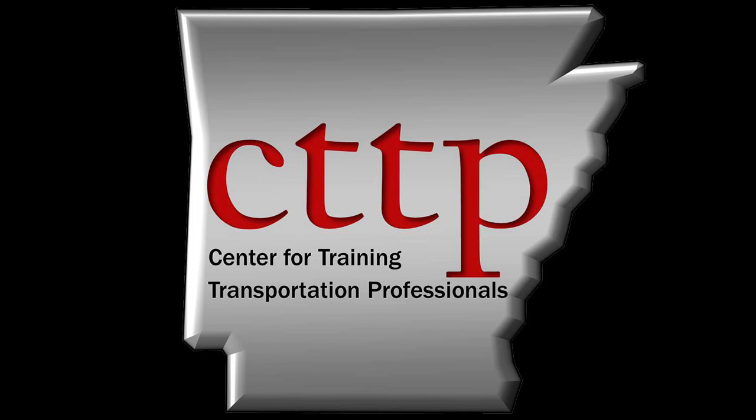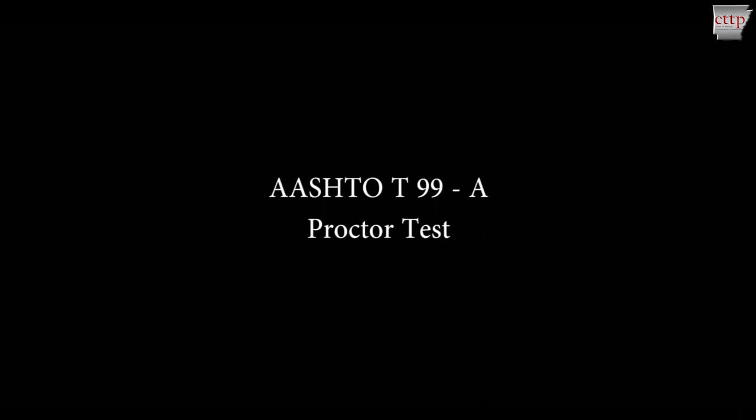Welcome to the CTTP training videos. AASHTO T99, Moisture Density Relations of Soils Using a 5.5 lb Rammer and a 12-inch Drop. This video demonstrates a standard proctor test as described in method A.